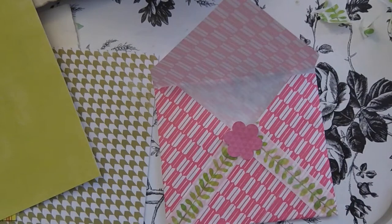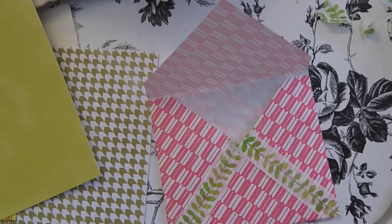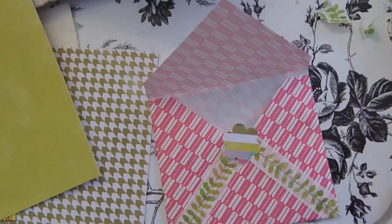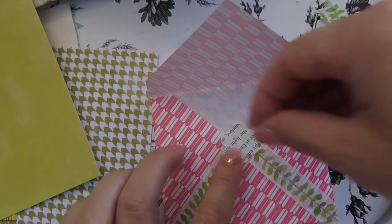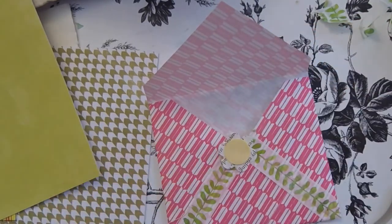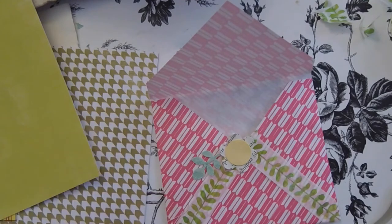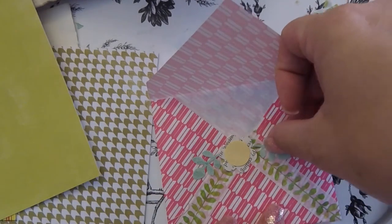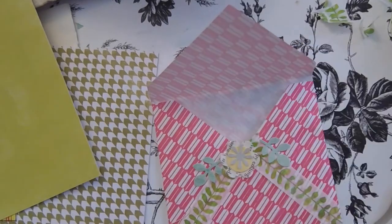I want something a bit more contrasting, so I'm going to use my little punches to find the right one. If you don't have these little punches, don't worry about it, because I'm going to show you how I would do one without punches. Let me find a little piece — yeah, that's cute.